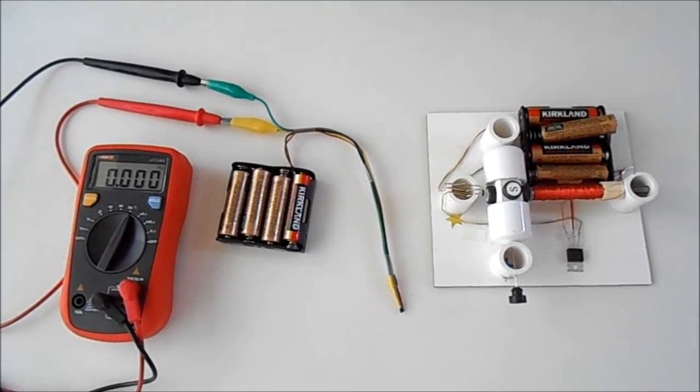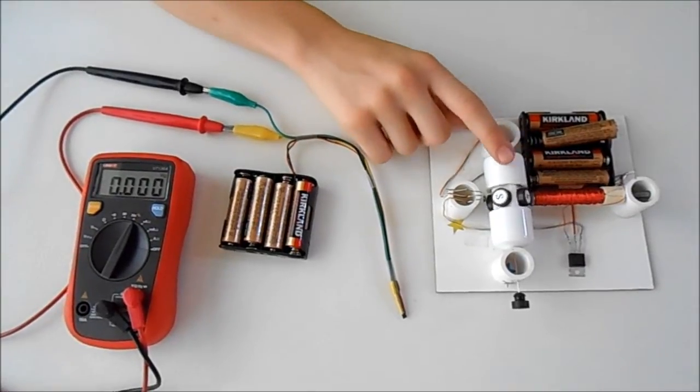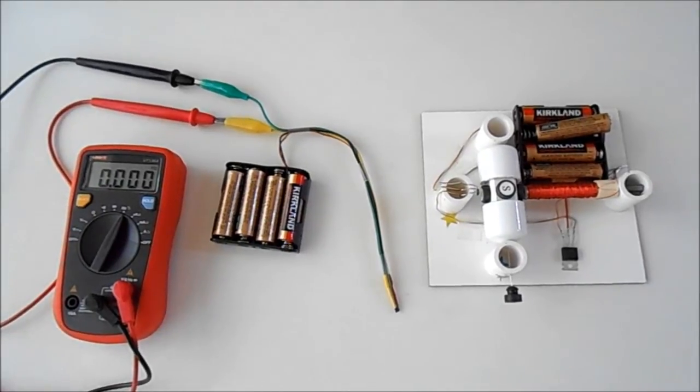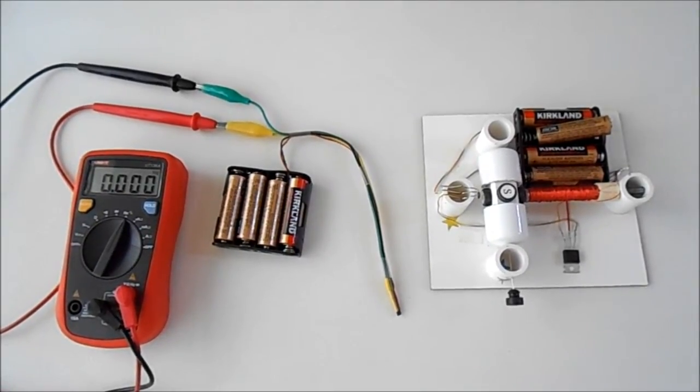However, that will be true only if we have one magnet on the rotor. In one full turn, several magnets pass by the sensor, so we also need to divide the result by the number of magnets on the rotor.